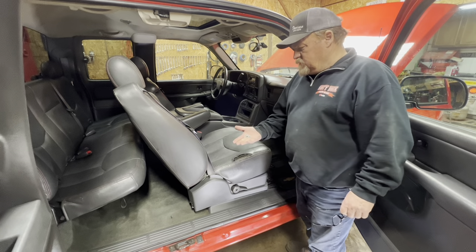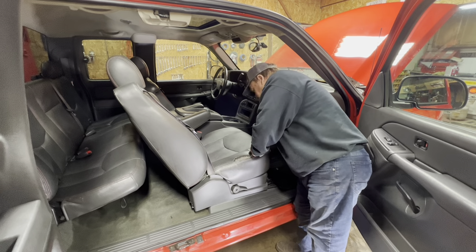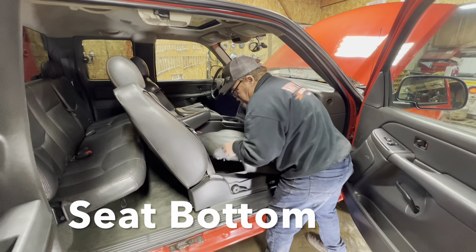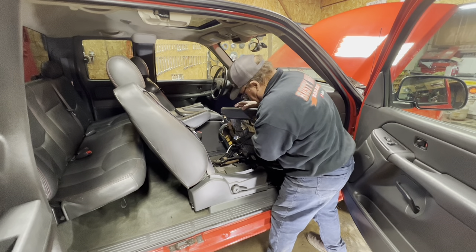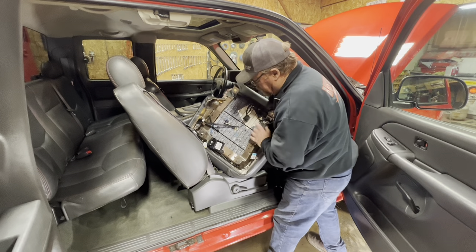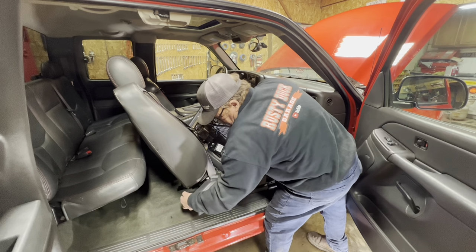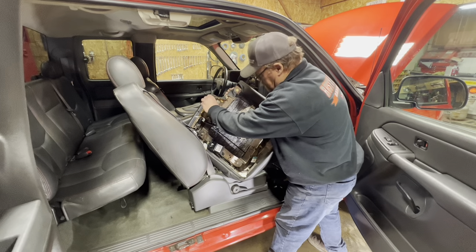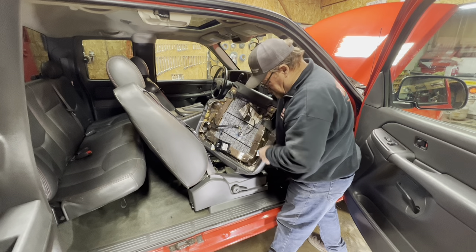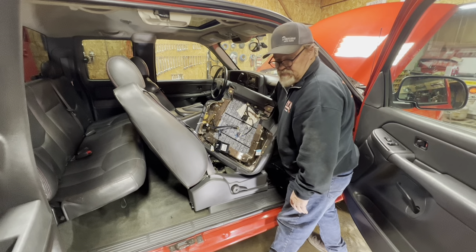There are two 13-millimeter nuts up under here at the front of the seat. I pulled those off and was able to pull the seat up — the seat pulls up then slides out. There are two tabs in the back that lock it in. On this seat, with the options on this truck, there are four connectors. One is for the seat belt pre-tensioner, which I had to pull back to unplug, and there's another one for a warning light. We were able to reach underneath and unplug those — took a few minutes but it really wasn't that hard.